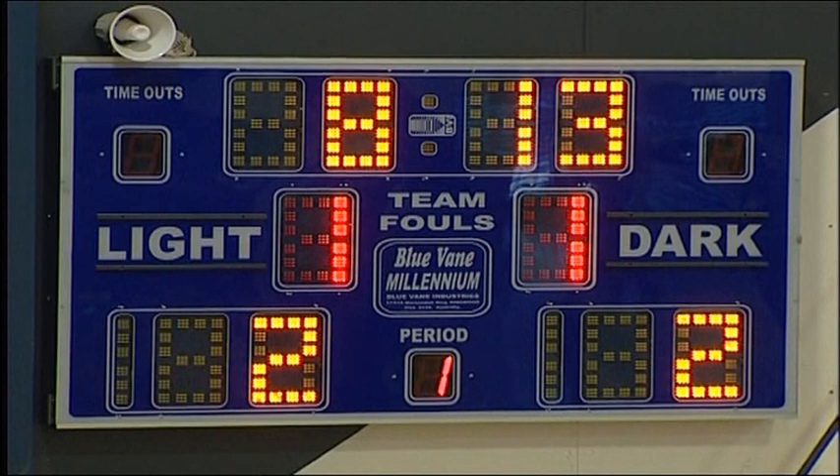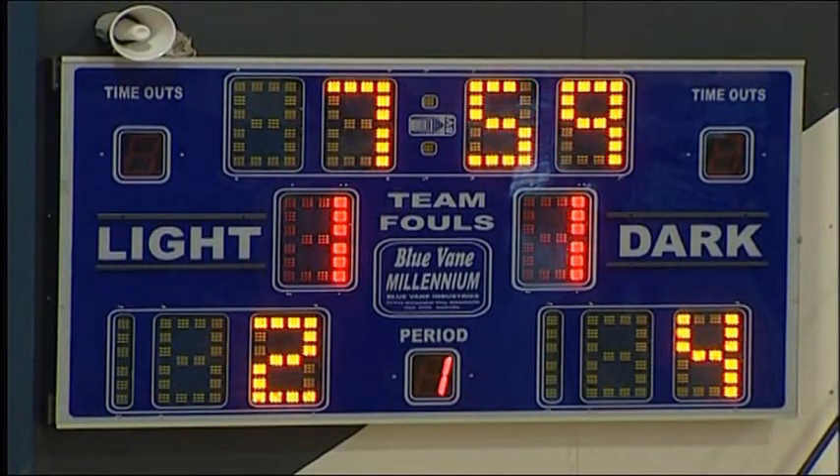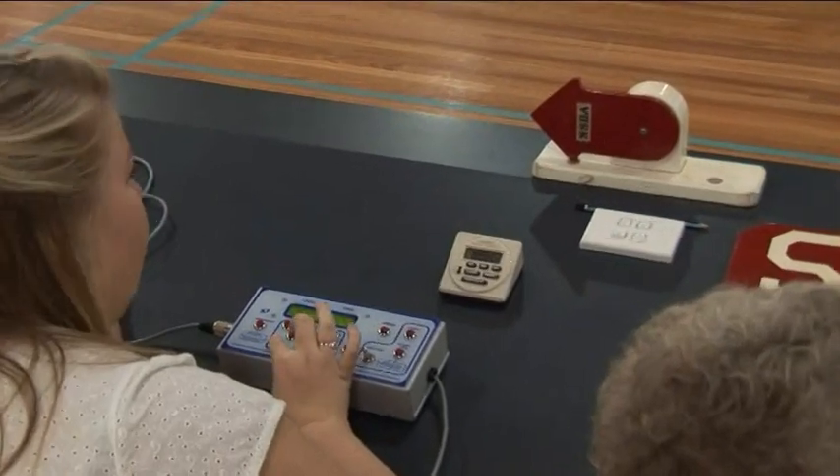Every stadium will have a scoreboard, although they do look different from place to place. Basketball is played in 10 minute quarters, and the clock runs down, as you can see here. The scoreboard will also have an area to indicate the score, which is at the bottom on this scoreboard, and to indicate the number of team fouls.